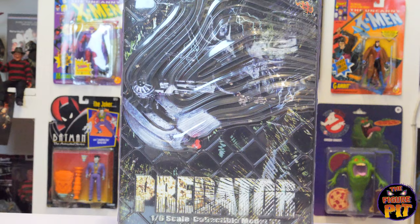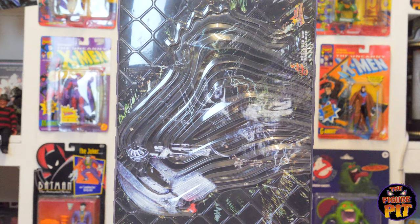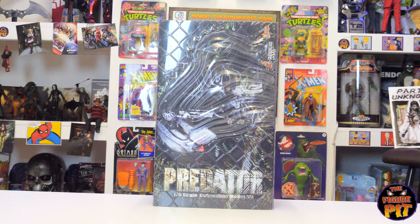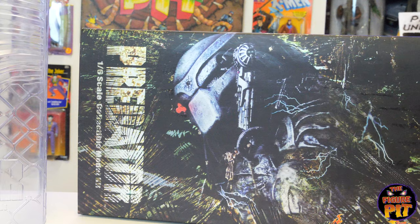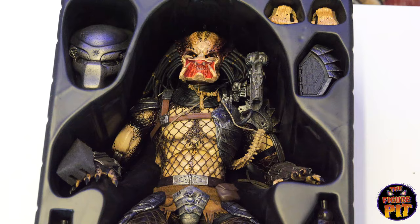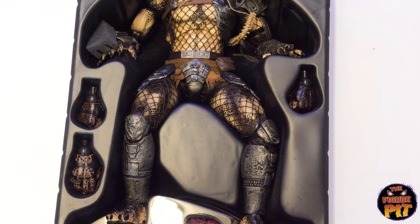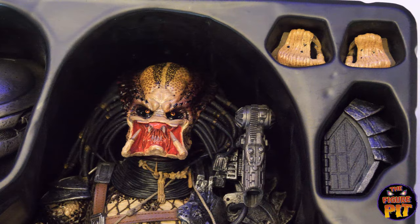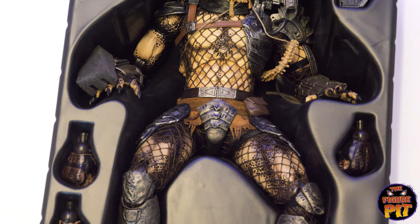Now on to the Hot Toys 1:6 scale Jungle Hunter — the original Predator from the first movie. This has one of the most incredible boxes Hot Toys have ever designed. The slip cover is a kind of transparent plastic that gives the impression of the cloaking device in use. Once you remove the beautiful slip cover, you get a full look at the Predator on the box art. Inside the packaging: the trophy spine skull, beautiful jungle base, the Predator himself, interchangeable mandibles, med pack, helmet, and spare hands.